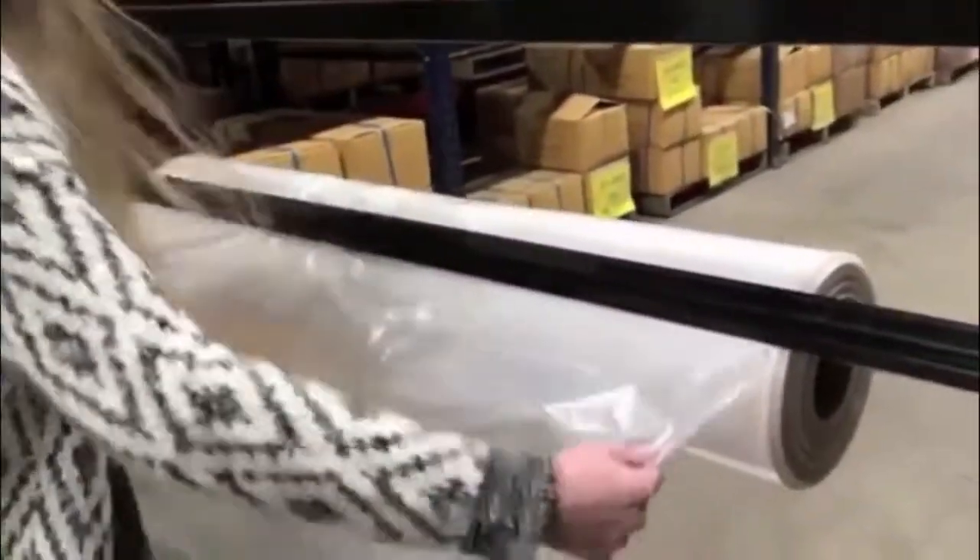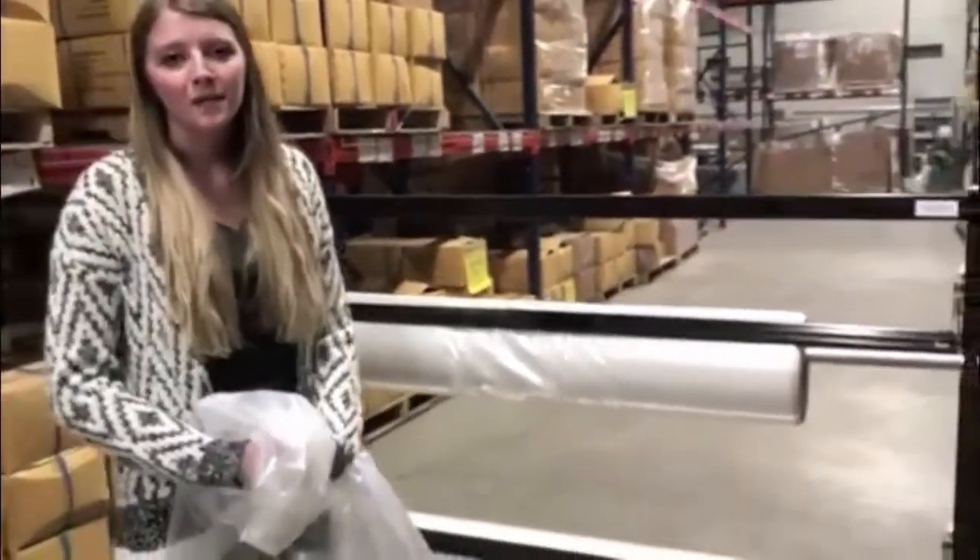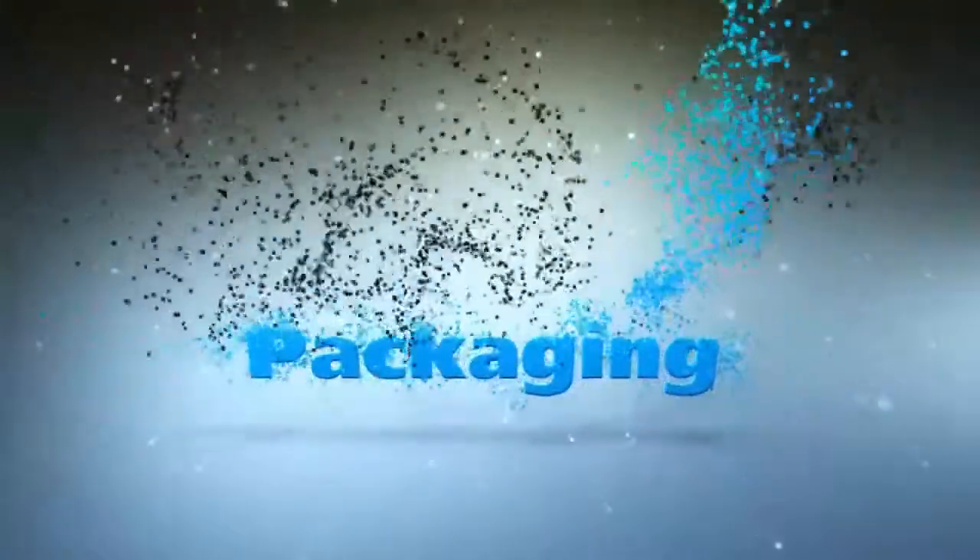Then go ahead and pull out your material and just tear it right off. So this is our EP5915, made in the USA. Thank you, and we'll see you next time.